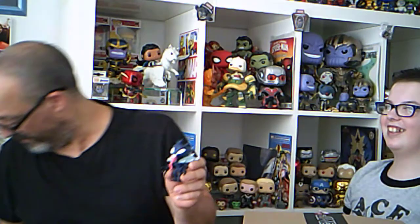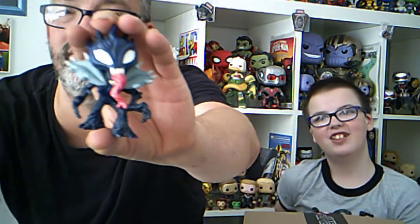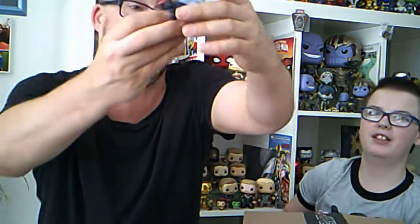We've got Groot! Which is a one-in-24 - you said hopefully we'd get a one-in-24 and there we go! It's a nice little one. You said hopefully we get one-in-24 and you wanted it - that's for your collection. Right, on to the next one.